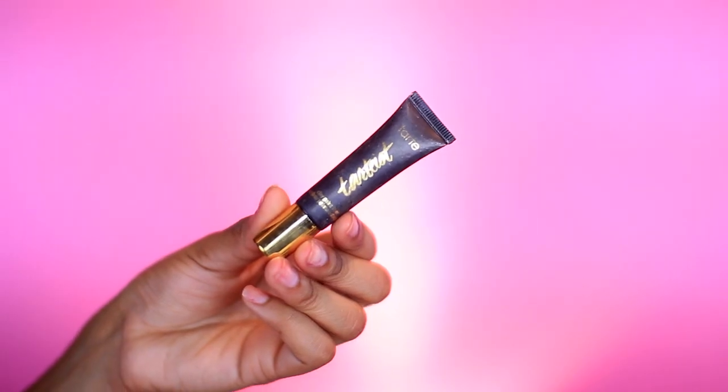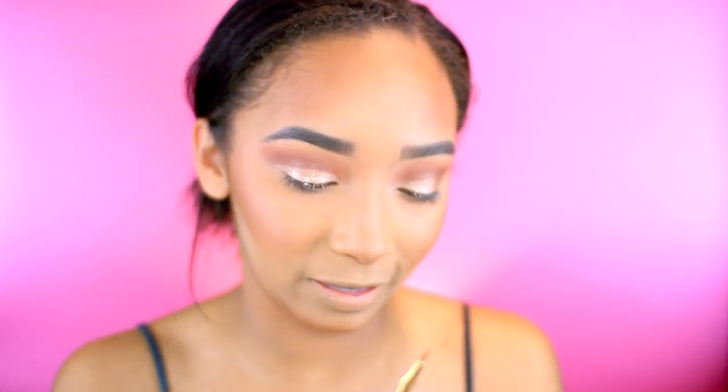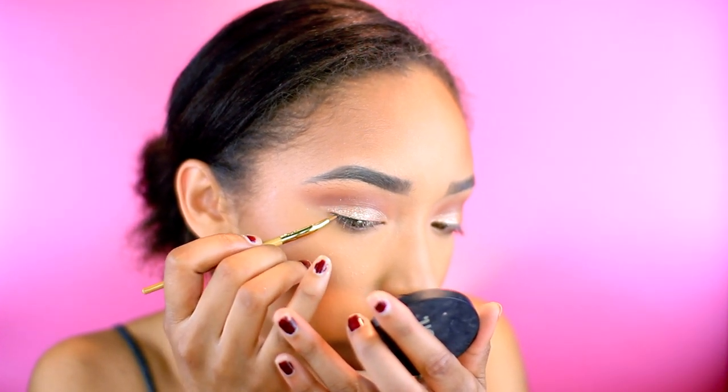Next, I'm going to be taking my Tarte Tarteis Clay Paint Liner and a brush I got in a Sephora 500-point perk. I've never actually had the struggle of glitter and liner messing up until today — today was literally the first day I had that problem. I would definitely recommend putting glitter on after you do your liner, especially with these Magnificent Metals. I usually use liquid liner, so cream or clay liner was a new situation for me. Definitely do the glitter afterwards.